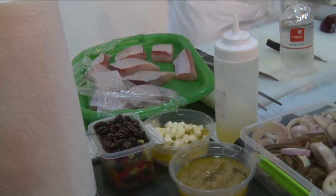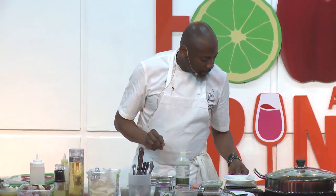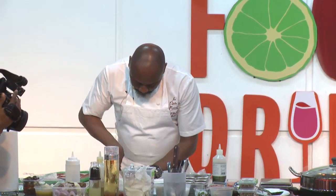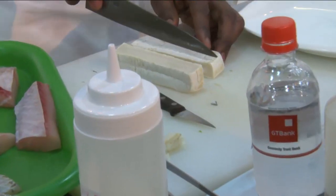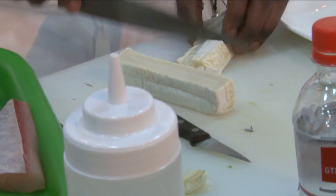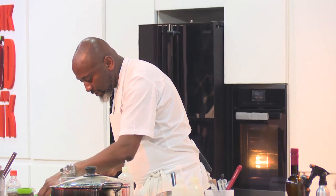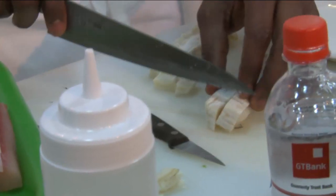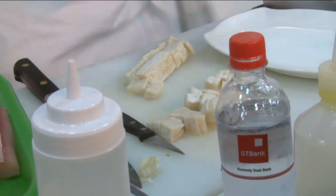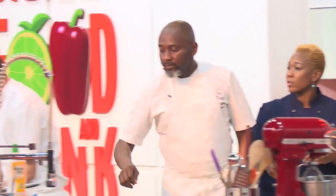The next dish is the asparagus with goat cheese dressing and confit shallots. I have this goat cheese — I'll break it up into small pieces. Usually what I'll do is let this marinate in white balsamic vinegar for quite a while, but since we don't have that time, I had one already prepared — I'll just demonstrate and move on to the next one.